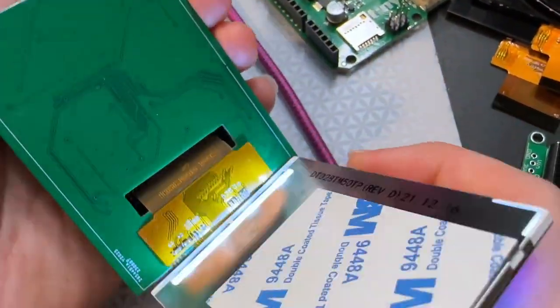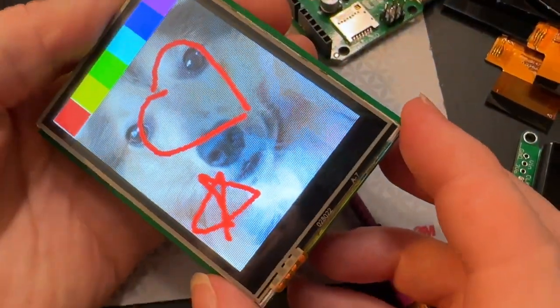This just needs to get taped down — I can see the tape on the back — put it on there, BAM, new product.